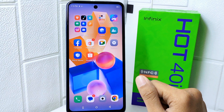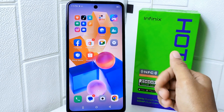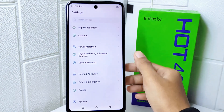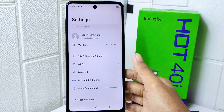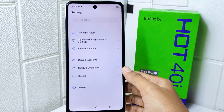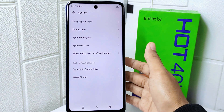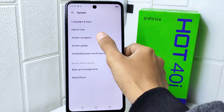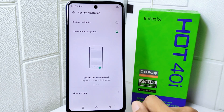This customization can make it easier for you to navigate your device efficiently. Let's go to the tutorial. First, open the Settings menu on your device. Next, scroll down until you find the System menu and tap on it. Then open System Navigation and select More Settings at the bottom of the screen.